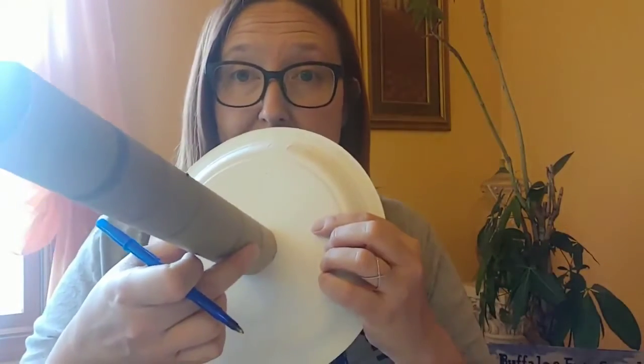The easiest marble run to make is one that uses four paper plates and one paper towel tube. What I'm going to do is draw a circle by tracing the paper towel tube on four of my plates like this, cut those circles out — just make a scissor cut straight through and then cut around the circle.